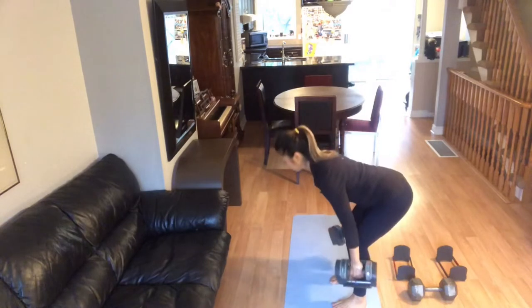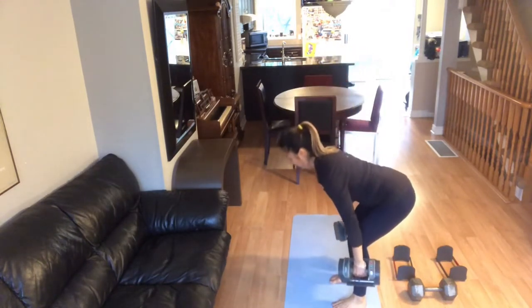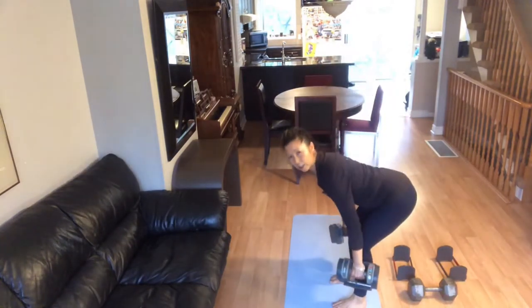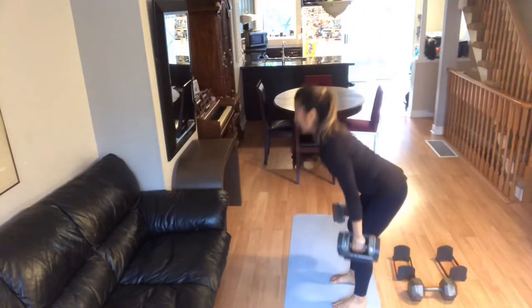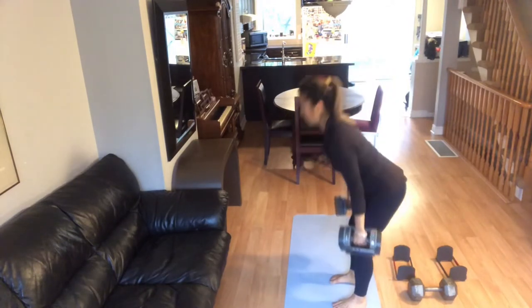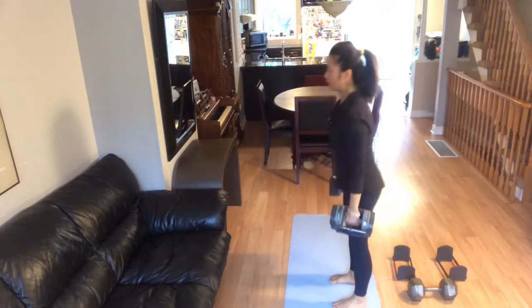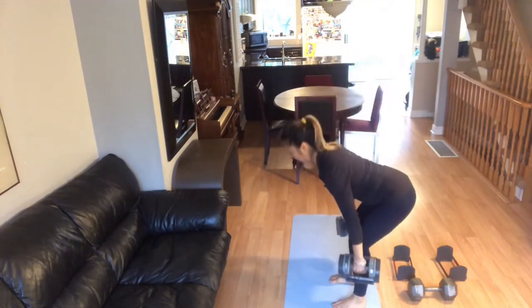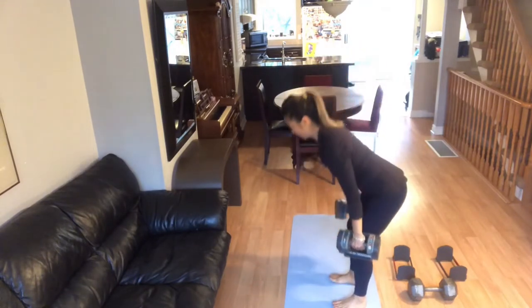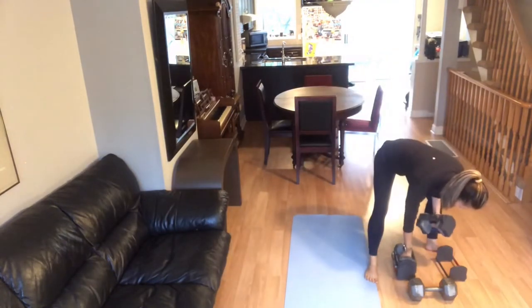Going twelve. Push your bum back to the wall — almost touching the wall. Two more. Put the weights down.